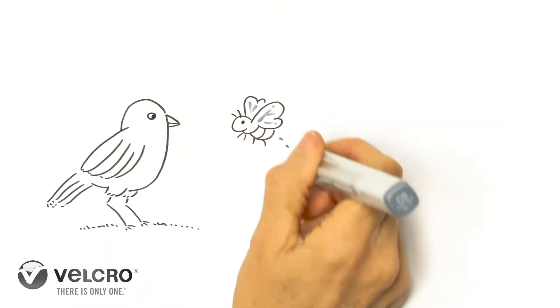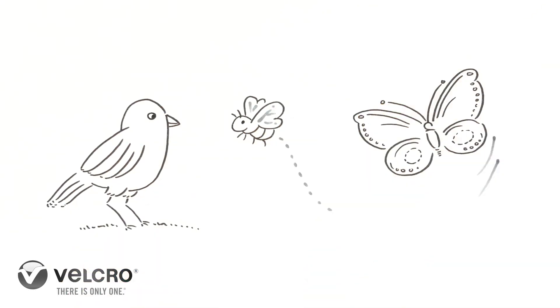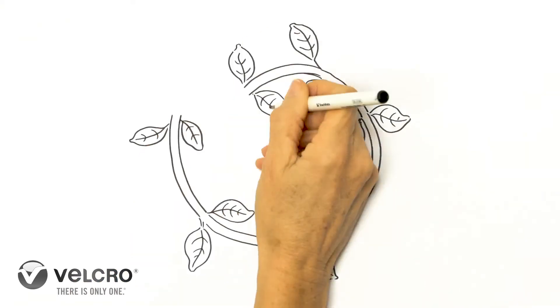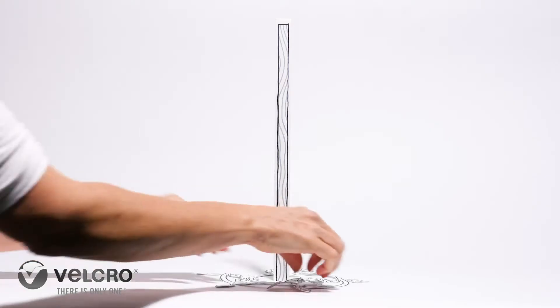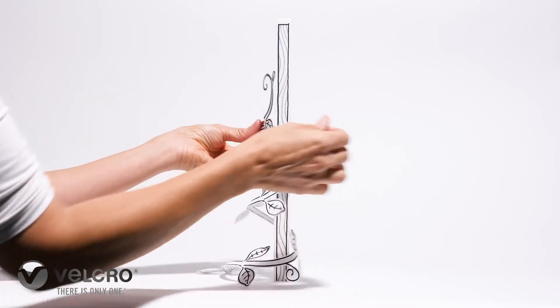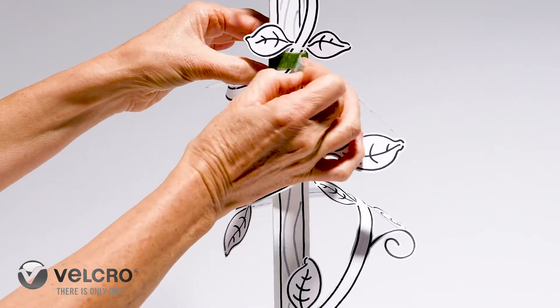Who doesn't love the outdoors? Birds, bees, butterflies — nature at its finest. But sometimes it's a bit untamed. So if your plants need some training, some pruning, some attention, then Velcro brand garden ties are just perfect.